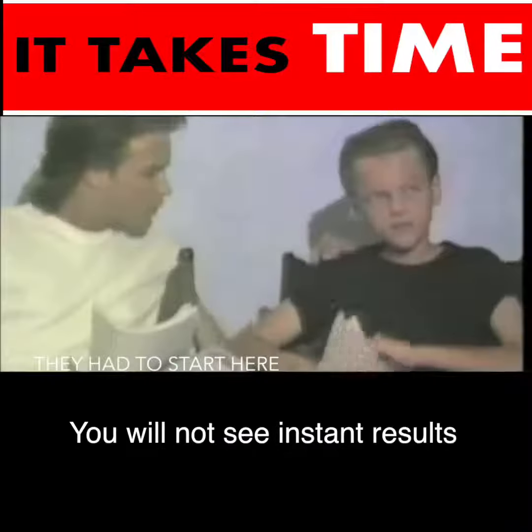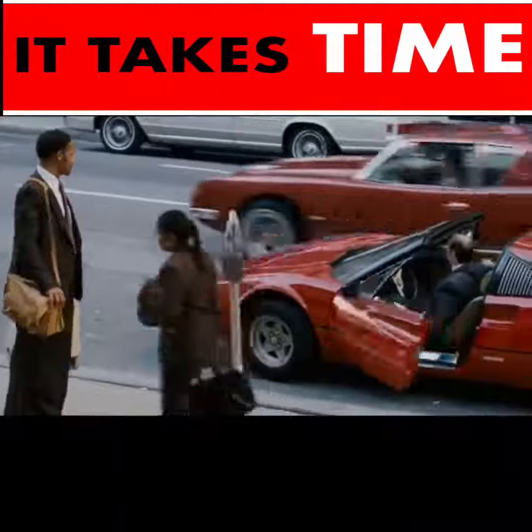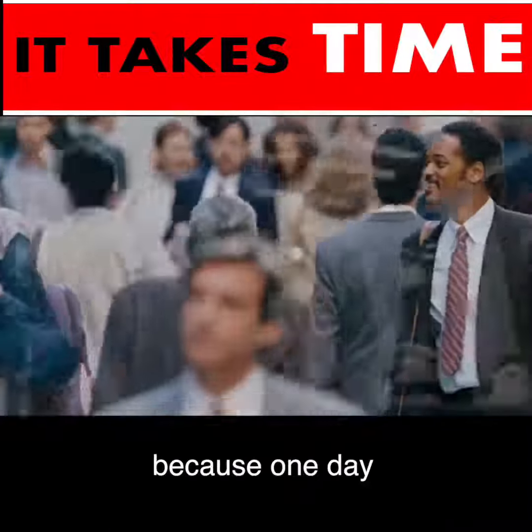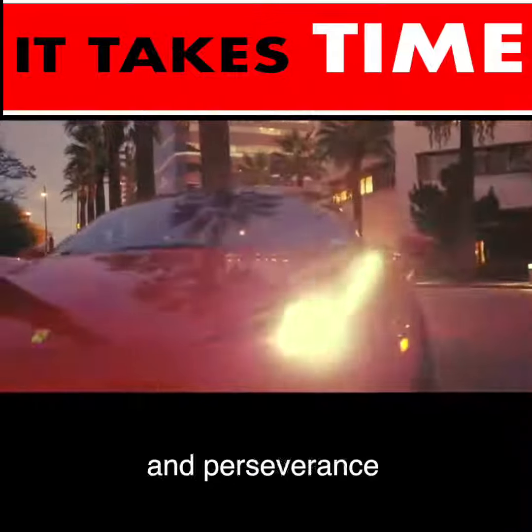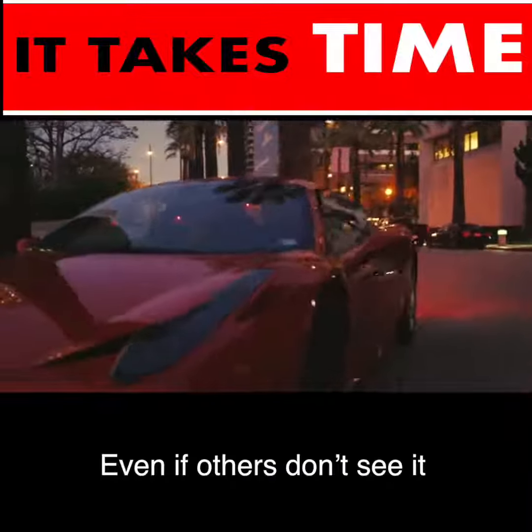You will not see instant results, but keep watering, keep nourishing your dream. Because one day, it will become fruitful. Growth takes patience and perseverance. Even if others don't see it, you must see it for yourself.